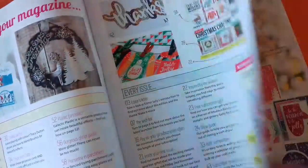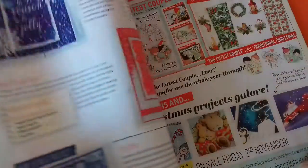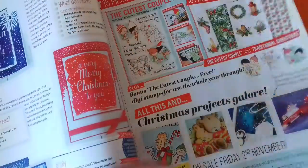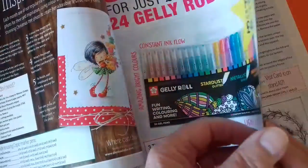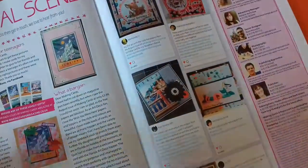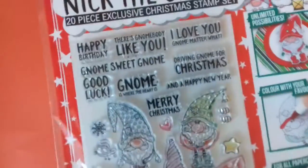I like the paper collections that they put in this magazine. You've got the ideas to use with your free papers, and lots of nice articles and things to look through. But I won't show you too much of that.